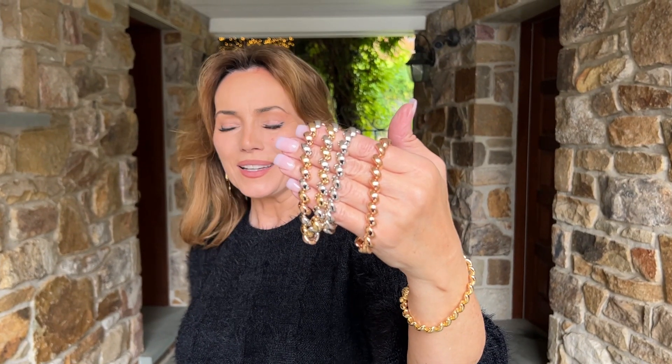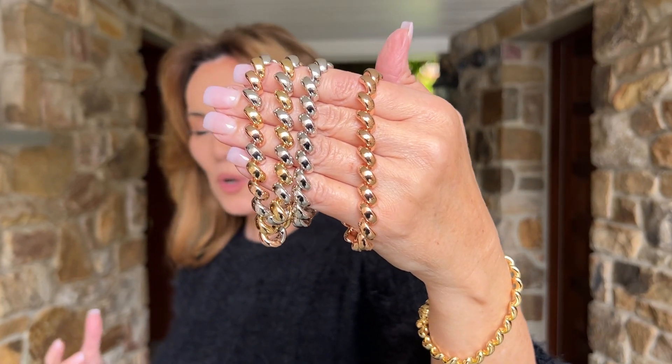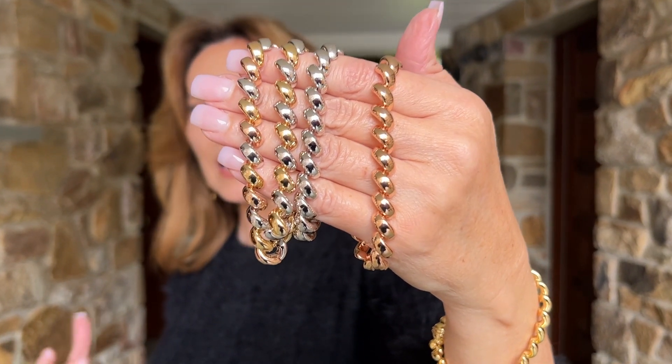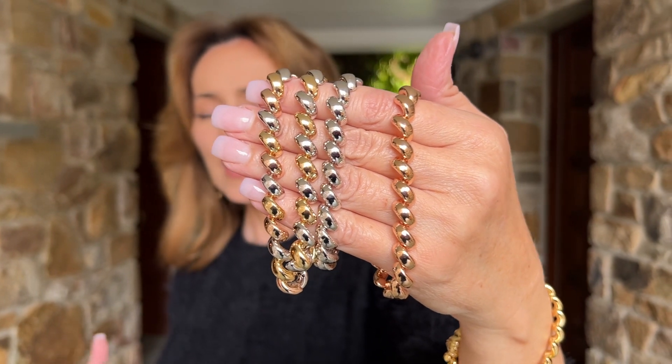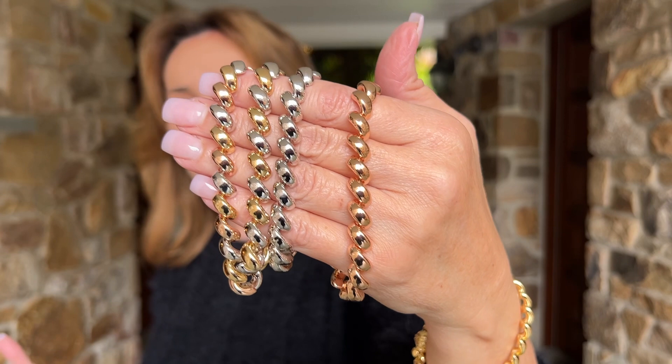A San Marco bracelet is something that is synonymous with Italy. It's something that has always been a classic high-end couture status look in Italian jewelry. It has always been so labor-intensive that pretty much nobody else has wanted to do it but the Italians.